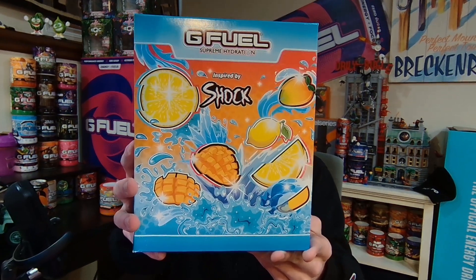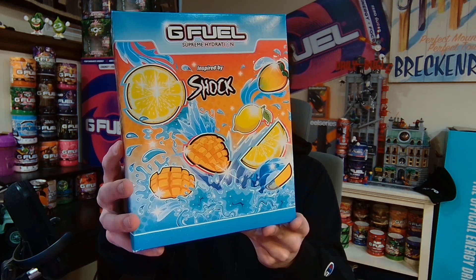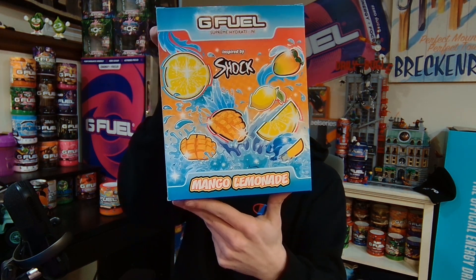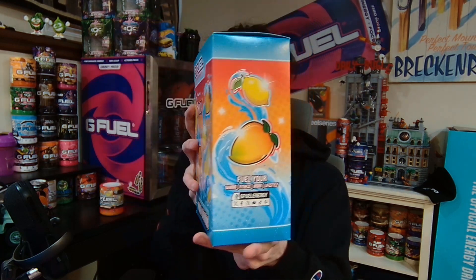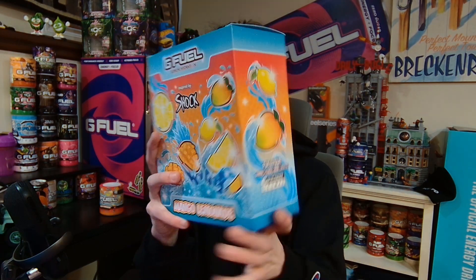This box looks absolutely fantastic. There's glitched-out mangoes and lemons on it — looks so good. On this side you get the energy, focus, and endurance with a mango and a lemon on it. The other side is exactly like the back but it does say Mango Lemonade right below. And then on this side it gives you a bit of G-Fuel's information with a mango and a lemonade on the side. Right on top is just a blue-white kind of wall text that says G-Fuel Supreme Hydration.